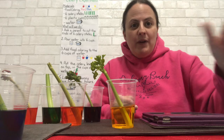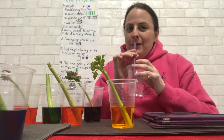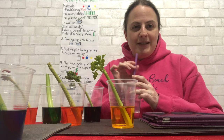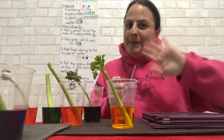If you want to do this experiment at home, we would love to see pictures or videos. You could drink some water with a straw and pretend you are a plant, and your straw is the stem. Hope you enjoyed this experiment. See you soon. Bye!